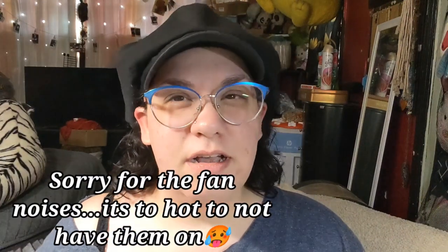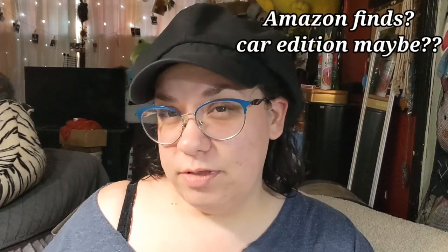Hi guys, so today's gonna be a little bit of like a vlog or Amazon review kind of thing.